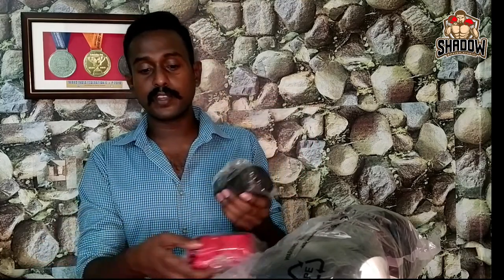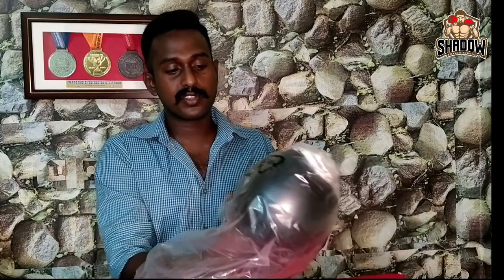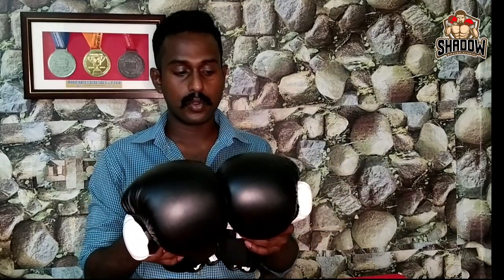Inside we have two gloves, plus hand wraps. The hand wraps are 120cm. I already have a lot of hand wraps. This brand also has Mike Tyson-branded items. The gloves come in black and white, blue and white, and red and white color combinations.